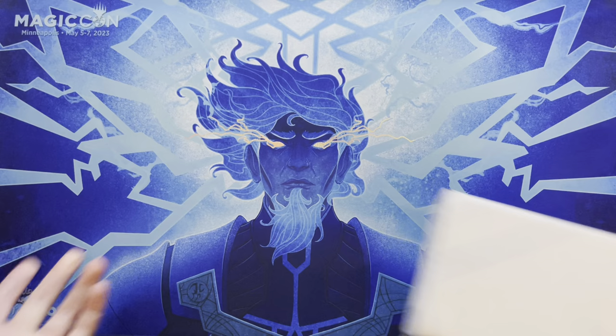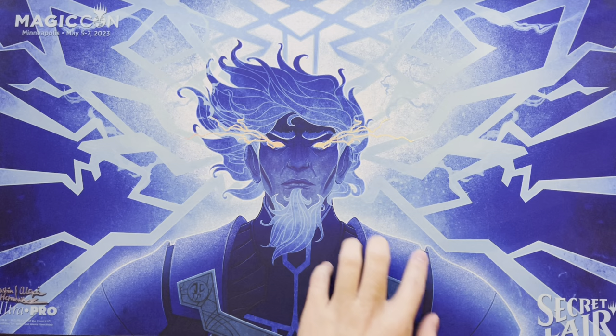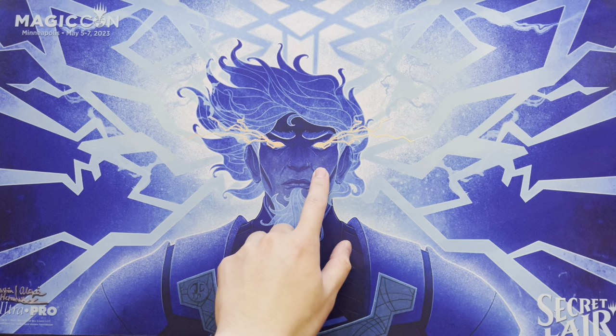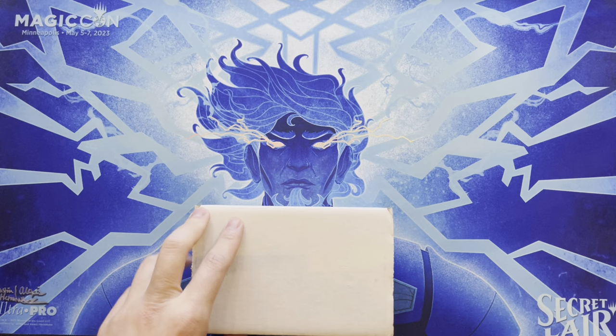Also showing a new playmat from MagicCon Minneapolis — a very limited edition one from Ultra Pro, and even got the artist to sign it. The character depicted is Urza, a powerful planeswalker and sometimes the biggest villain in Magic lore. The eyes are actually foil and look really nice.